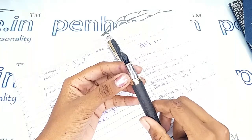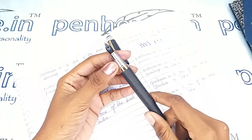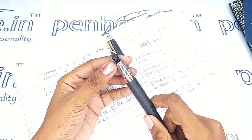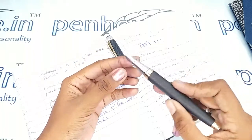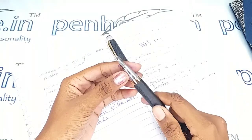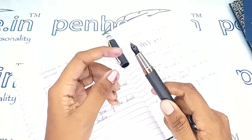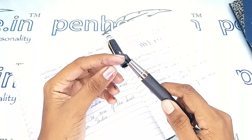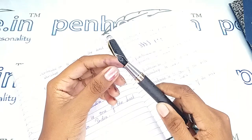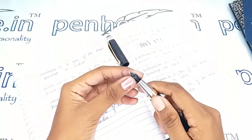For pen maintenance, please wash the pens regularly — that is twice a month — because all dye-based inks like Pennose ink, Bril, Sulekha, or Dayton will precipitate with longer usage. You will get scratchy writing and may need to shake the pen for ink flow, and the reason is usually blockage in the feeder. To remove deposits and dust from the feeder, you can remove the feeder from the grip portion and wash it in running tap water or soap water.